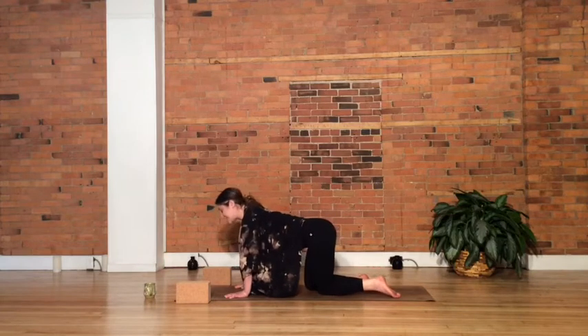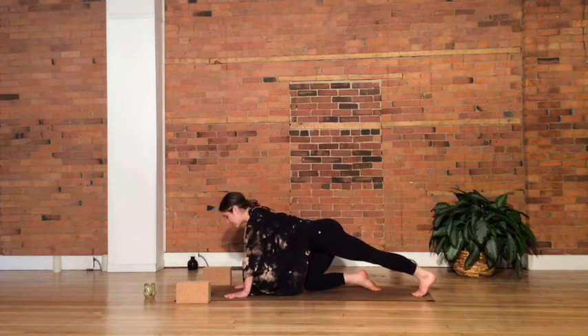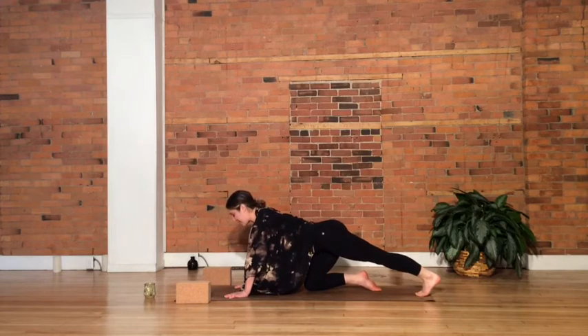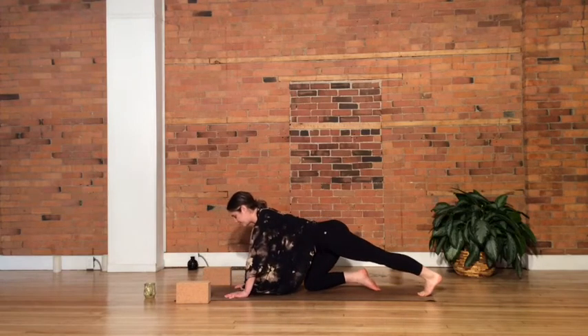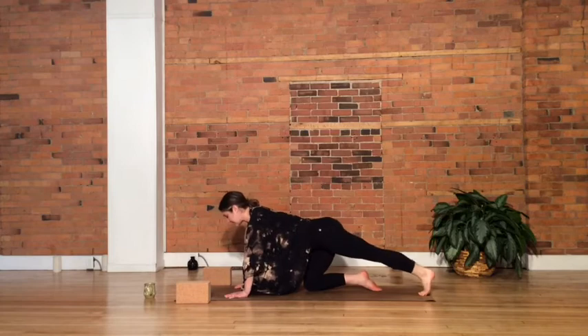Let's switch — send that left leg back behind you. Rooting through the toes, pushing forward past the wrists and then sending ourselves back, heel reaching as far as it can. Forward and back, working to that ankle, feeling this in the calf.